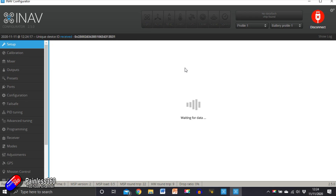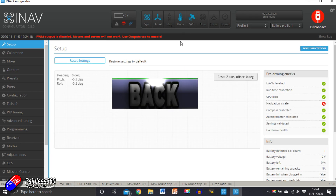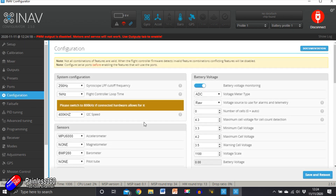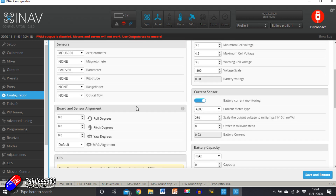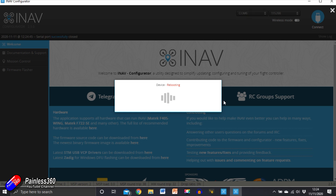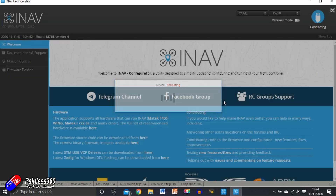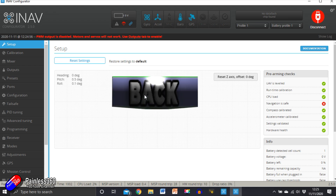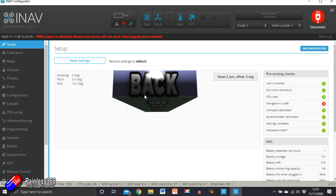Here on the computer, let's click connect — yes, everything is still working, always good to check after installing into the model, and we can see it's still level. We'll need to sort a little bit of nose-up attitude, so let's go into configuration and scroll down to board alignment, pitch degrees. We're going to guess six degrees, save and reboot. What we're looking for is a minus-six attitude, so when it's sat level on the bench it will actually fly slightly nose up — which is perfect.